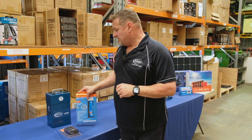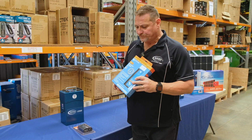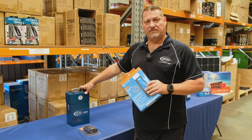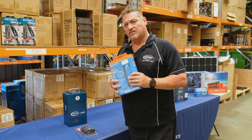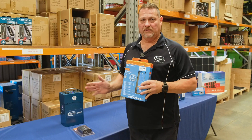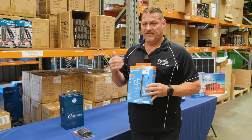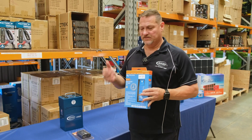A couple of accessories that go really well with this unit are the Victron 5 amp charger. This is a 240 volt charger, so you can plug it into your unit before you go away for the weekend, have the battery fully charged and ready to go. It is a multi-chemistry charger, so you can charge other batteries off of this as well — not just lithium. You can do your normal standard lead acid battery, your gels and AGMs and so forth. Bluetooth is built in, so you can see on your phone exactly what's happening with your battery and how it's charging.